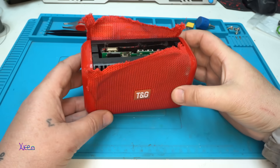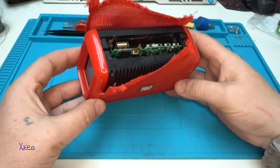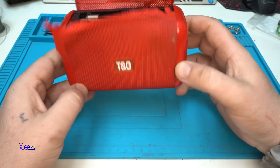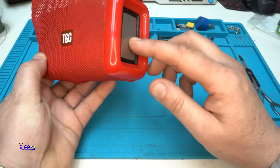Hello and welcome back to my channel. As you can see, at my local flea market I found this garbage that I bought for under one dollar — it's a Bluetooth speaker, or Bluetooth boombox, and I bought it for these radiators.